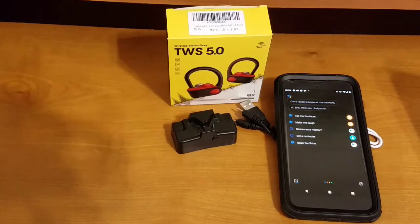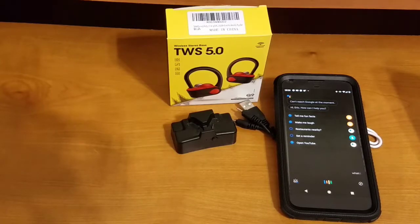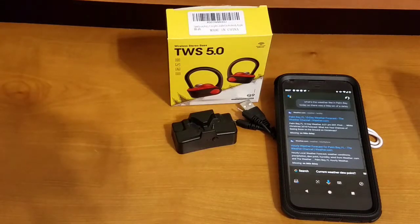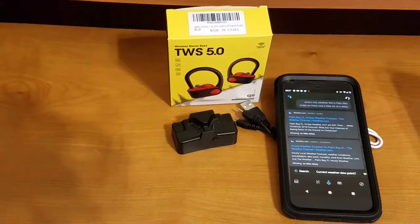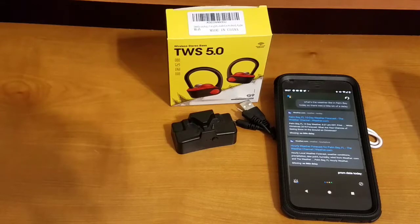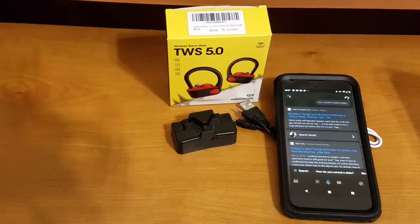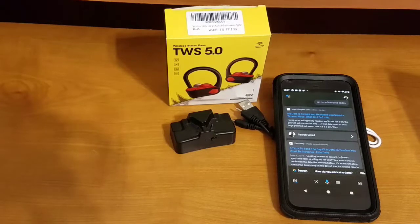There was a slight delay, but the voice assistant did activate. You get the general idea of how to activate the voice assistant using the button controls. Let's pause the music now.